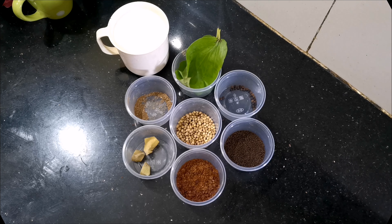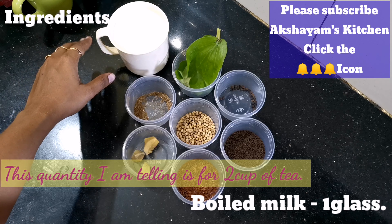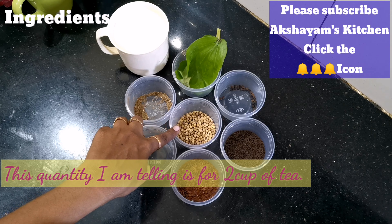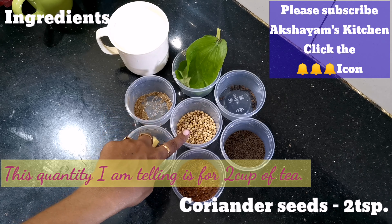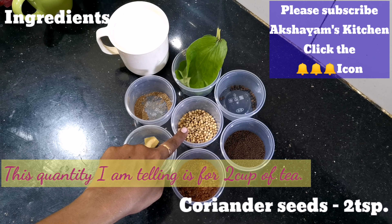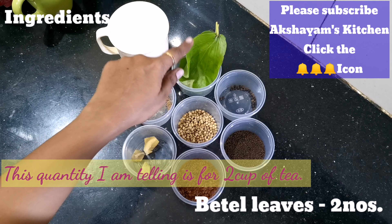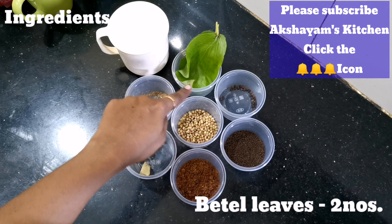Now I will show you the video. I am going to add tea — two kinds of ingredients. I am going to add 1 cup of tea. Add 2 tablespoons of salt to the oil.